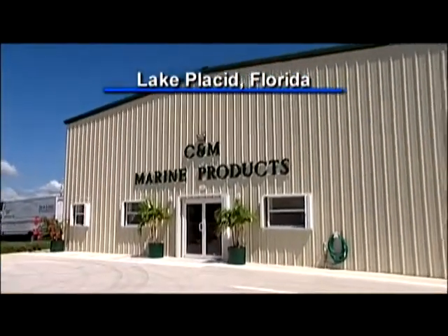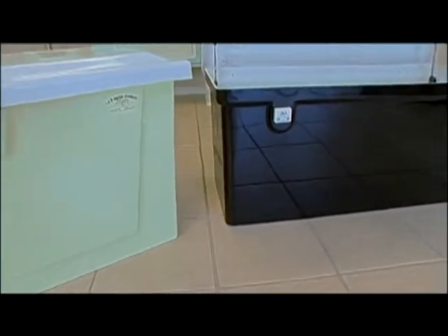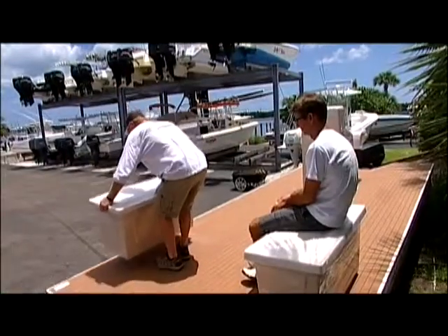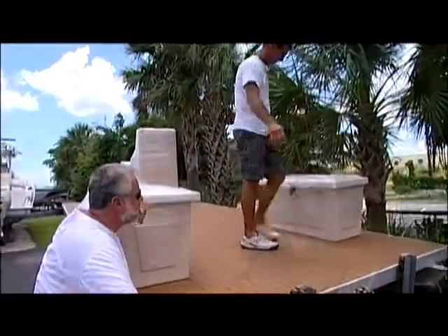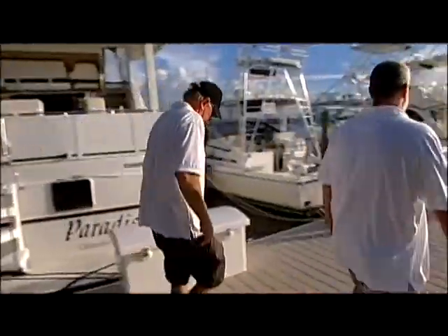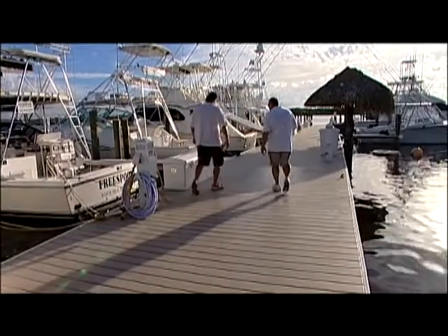Thanks, Buck. Our first stop today is here in Lake Placid at C&M Marine Products, and I'm looking for a dock box for my pontoon project boat. I saw John Friska's boat — he put a couple of dock boxes on it, and this is the company that manufactured them. I thought that was a great idea. He also hired this company to make dock boxes for his marina. Do you remember the restoration that we did at Blowing Rocks Marina?